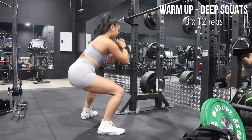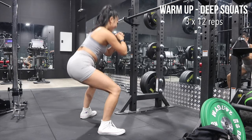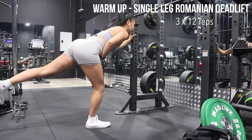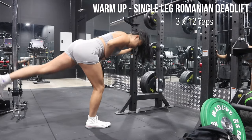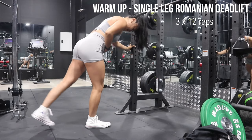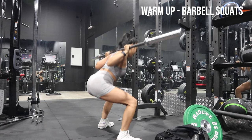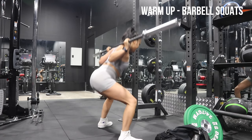Lately I've been really trying to incorporate more warm-up exercises, especially before leg day, because I find that I actually get a better range of motion with my exercises — especially with squats. I feel like my hips aren't as tight, which is great. I highly recommend it: try to warm up if you can.